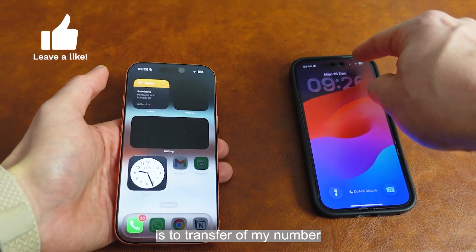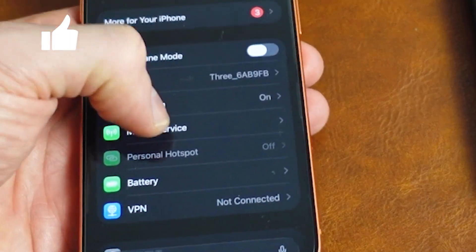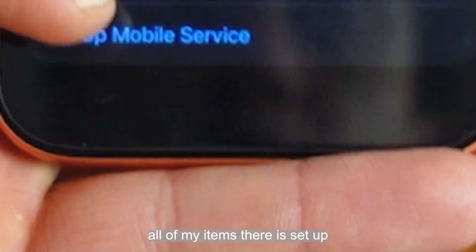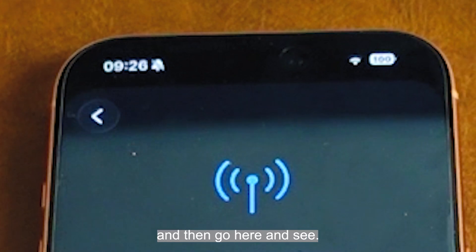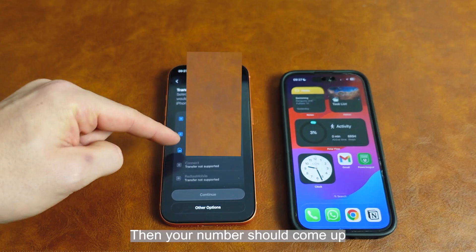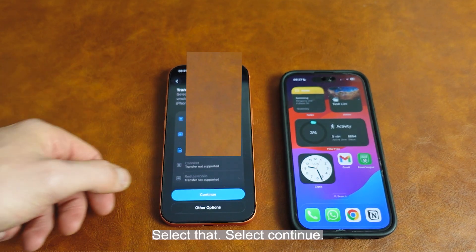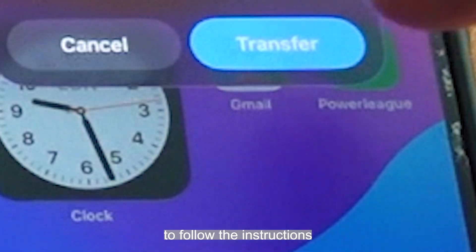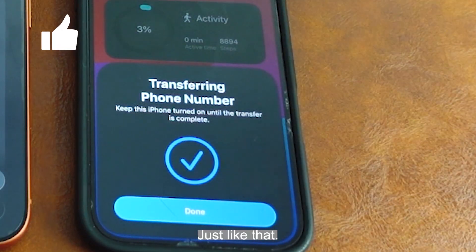The final thing left to do is to transfer over my number from my old phone to my new phone. To do that I go to Settings, then mobile service, and at the very bottom below all of my eSIMs there is 'set up mobile service.' Select 'transfer from iPhone,' then your number should come up on one of these slots — select that, select continue. On your old phone you should get a message to follow the instructions to accept the transfer, and once this happens your number will be transferred across just like that.